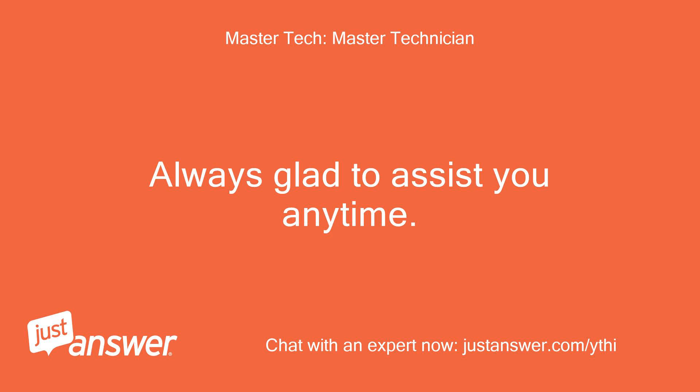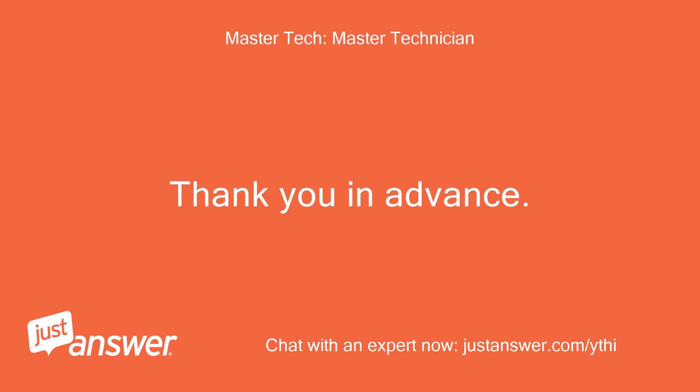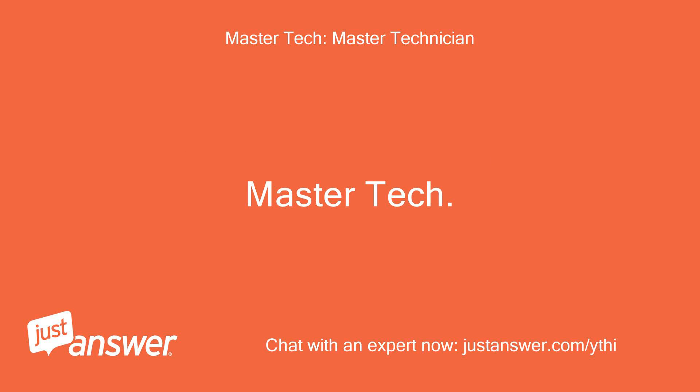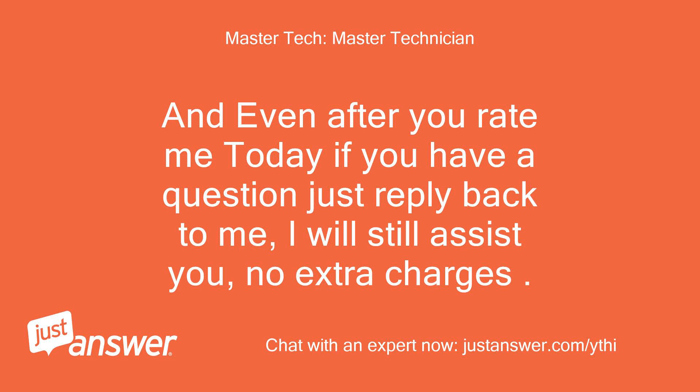Always glad to assist you anytime. Thank you in advance. If you need me again for any other issues you can request me — Master Tech. And even after you rate me today, if you have a question just reply back to me, I will still assist you, no extra charges.